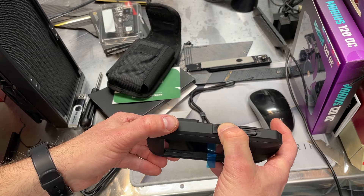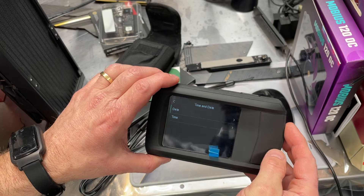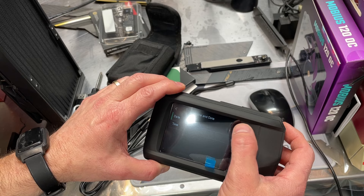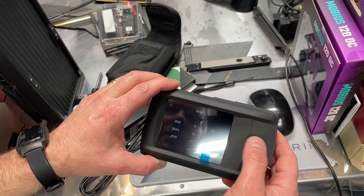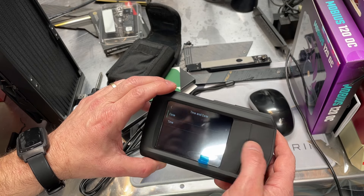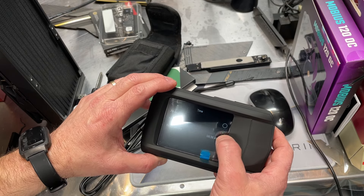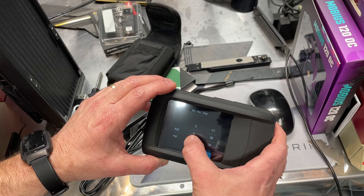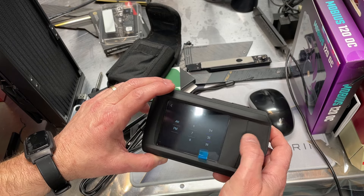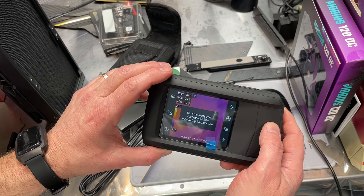Here's the power button. I'm curious to see how much charge is on the battery. Sometimes these come fully charged, sometimes partially. Okay, so we have to put in the date and time. Today is 10/27/2024, and it is 7:35 PM. And it's already up and running.